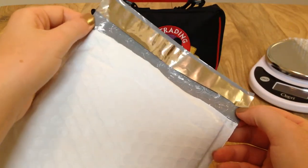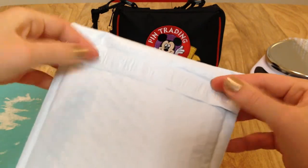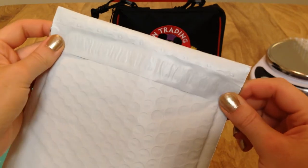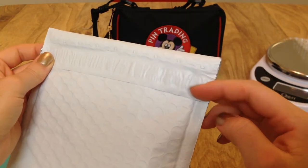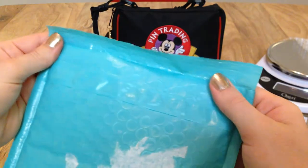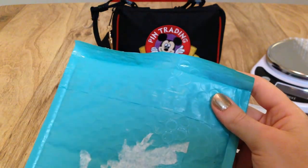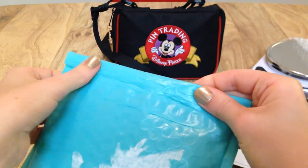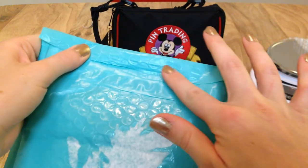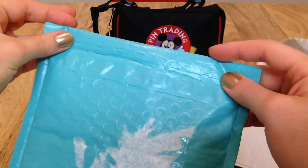New bubble mailers are nice because there's a little pull-tab sticky where you pull it off and it sticks down totally flat — you won't need any extra tape. Sometimes it's nice to add a little tape on the sides just to be sure. For one that's already been used, the sticky tab is gone, so with your packing tape you carefully and thoroughly tape all along and around so it's totally secured and looks flush.